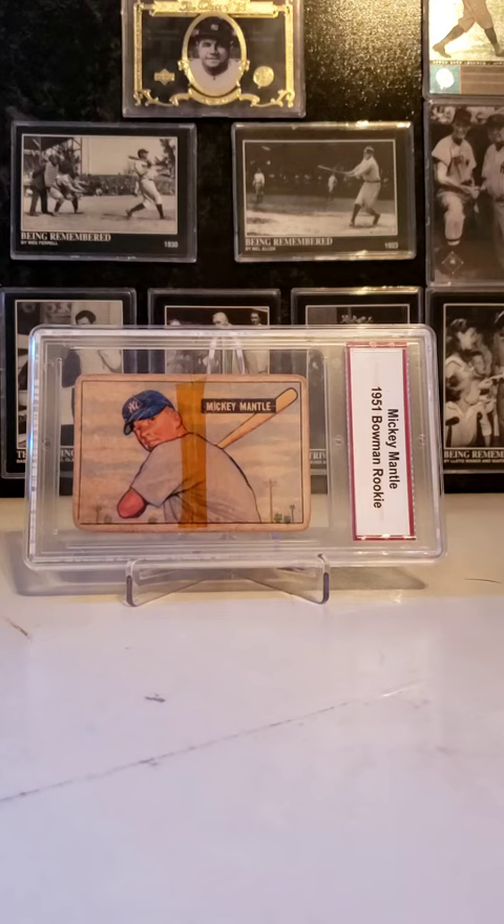This card is Mickey Mantle's rookie card. There is a common misconception that the 1952 Topps card is Mickey Mantle's rookie card — that is false. The 1952 Topps Mickey Mantle card is the first card that features Mickey Mantle on a Topps baseball card, but the 1951 Bowman Mickey Mantle card is truly his rookie card.